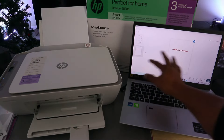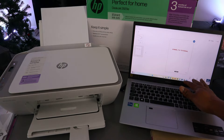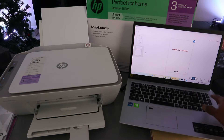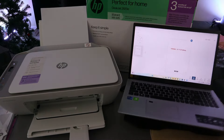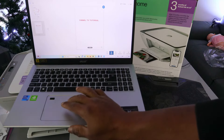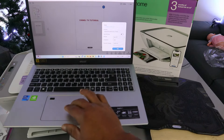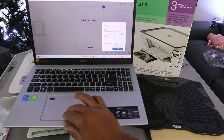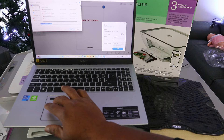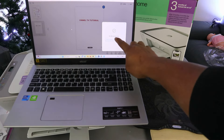Okay, so now we have a two-page document scanned. If you want to save this document, click the save button. You can select save, print, or share. We're going to select save first — select basic PDF, click save. Your file has now been saved.